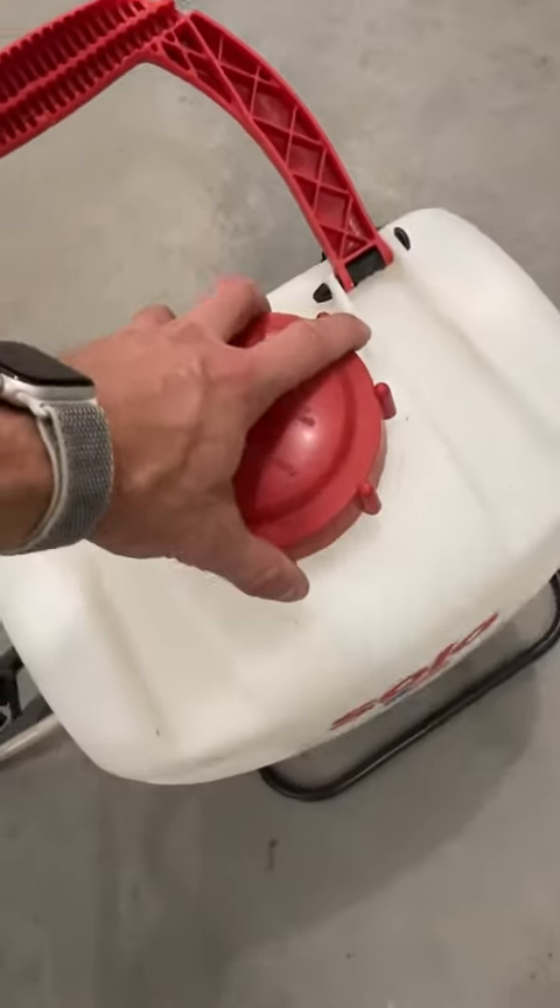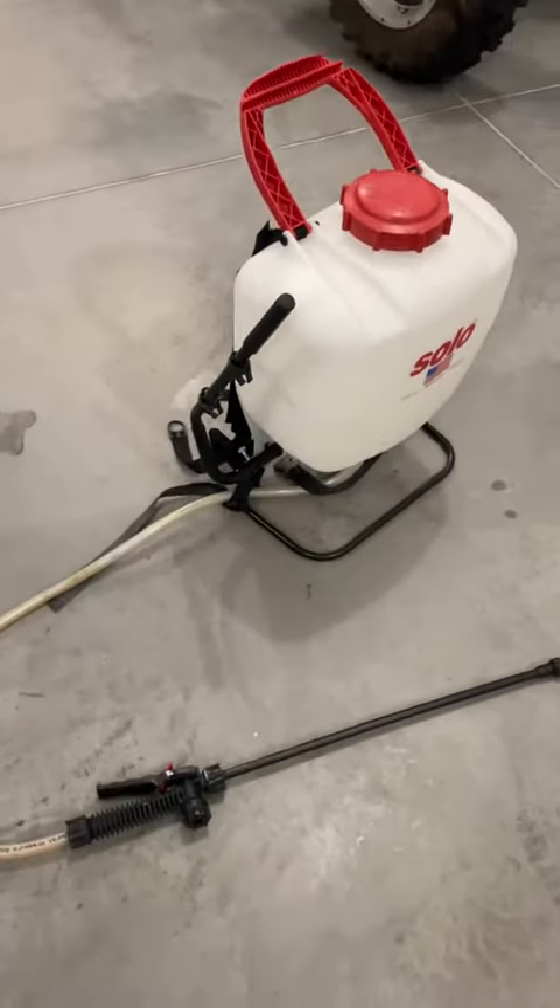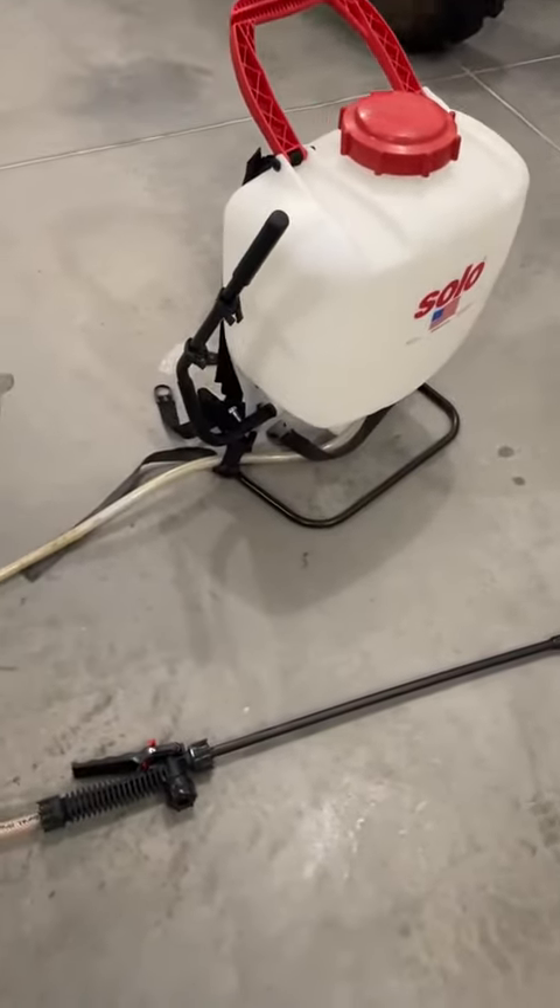It has a very large top that you can just take off to be able to put in all your liquids — whatever you're using for pesticides, bug spraying, or whatever that is.